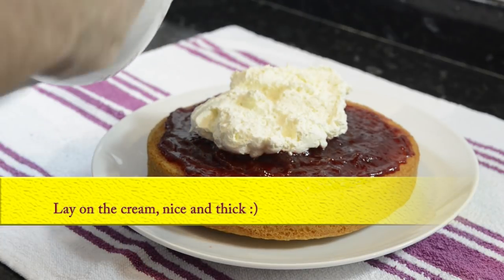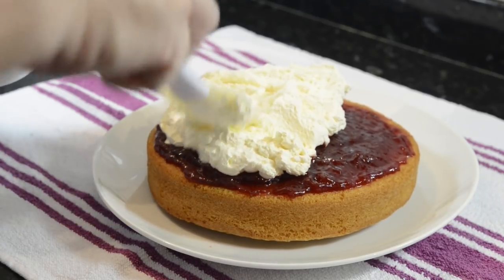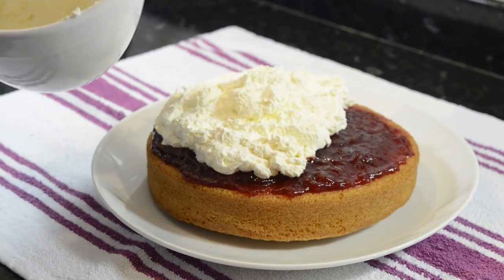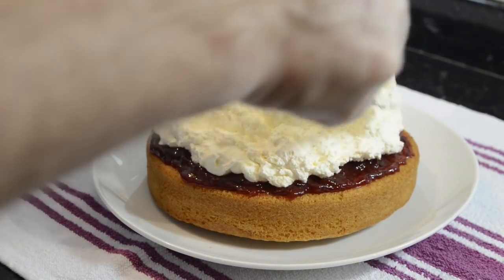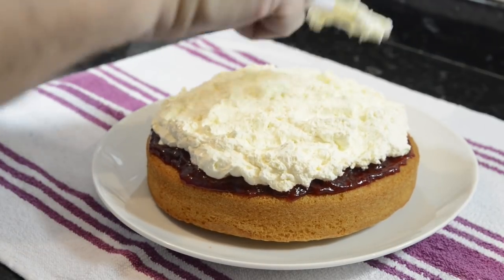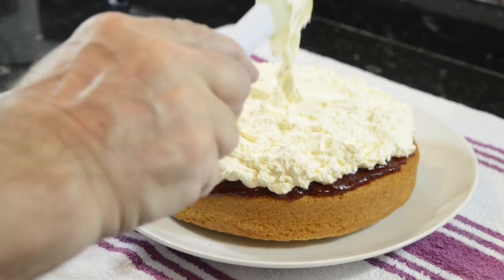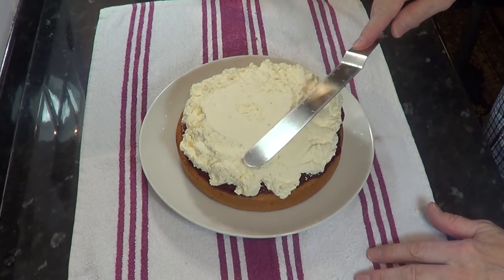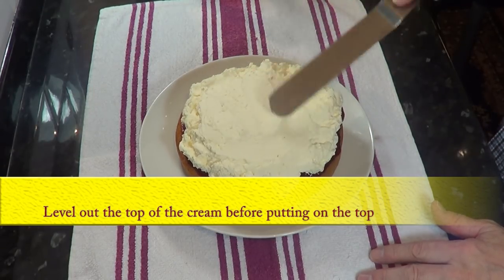Time to add the cream. You can put on as much or as little as you like. I prefer to put it on thick as we love fresh cream in our house, but if this looks too much for you, just half the cream ingredients at the beginning. Even out the cream with the palette knife, then add the top of the cake.